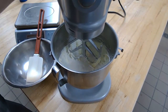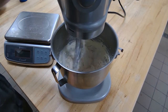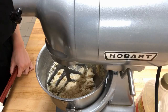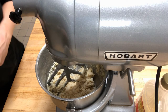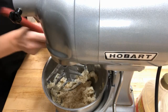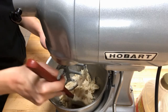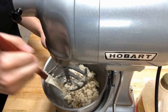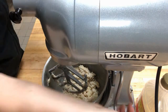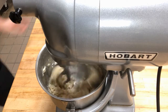I'm going to mix this on low at first so it doesn't all poof in my face, and then once it starts to incorporate I'll change it up to medium speed. I'll let it combine until it looks close to cookie dough. Then I'll take a second to scrape the bowl to make sure it's all mixed in evenly — no butter clumps at the bottom. It doesn't take very long; you can already see it forming together into bigger and bigger clumps.